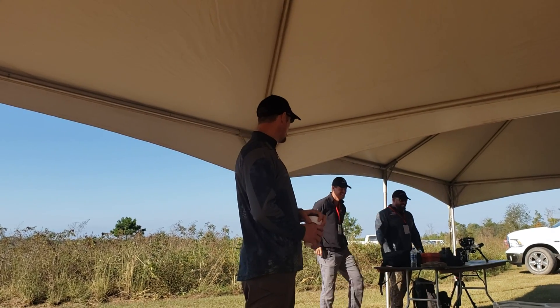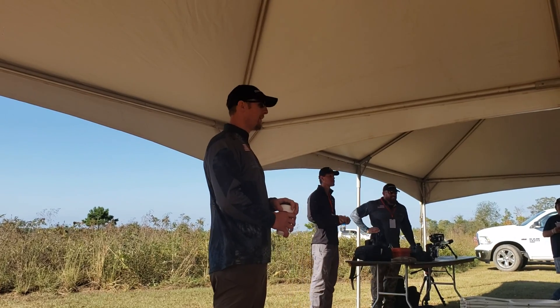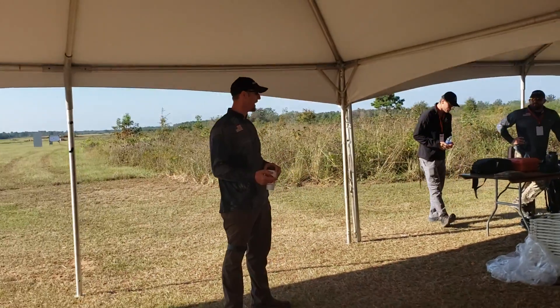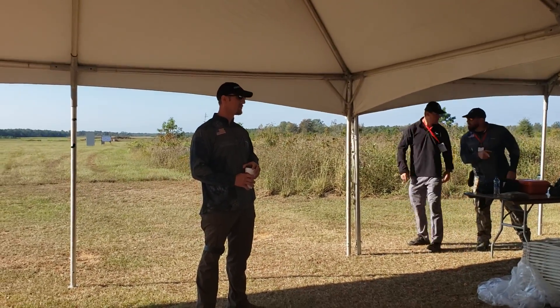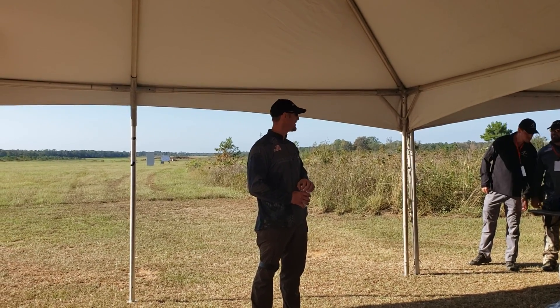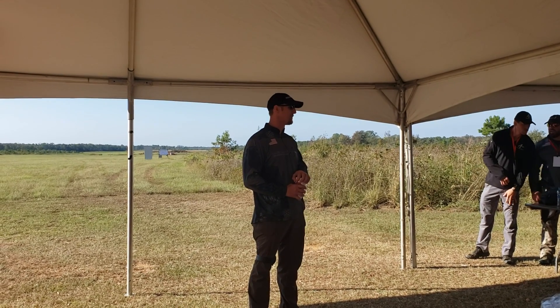Lots of good stuff going over today. A lot of long range shooters are surprised to learn how much work there is to do at a hundred yards. A lot of the mechanics and calibration stuff happens on tall targets, it happens with chronographs. Shooting long range, you have to shoot long range to be practiced at it obviously, but you can't skip the hundred yard work. If you don't do that, you can't have success at long range.